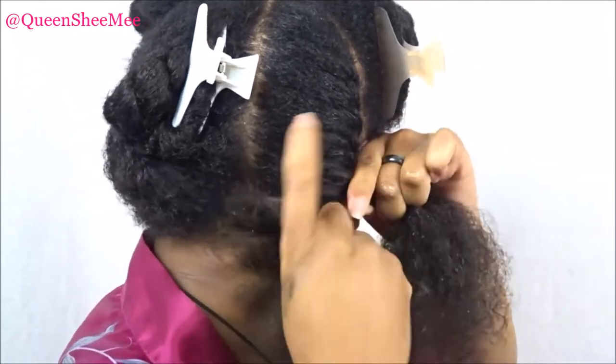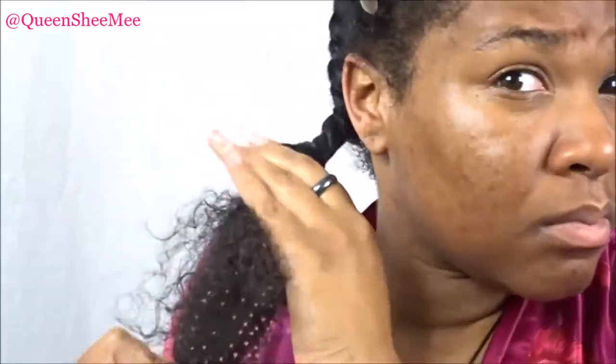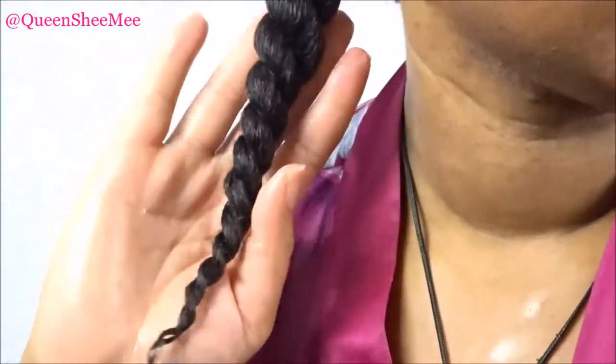You guys will see me go in with the flat twist. You just want to make sure to tighten your ends a little bit further, and if necessary I did go back in with some of the Curling Jelly if I needed to apply more to my ends. But this trio, you guys, I really did like it — my hair was really moisturized and shiny.